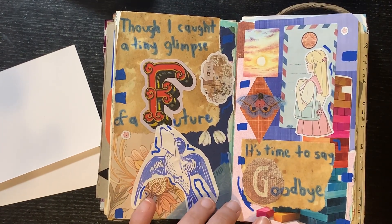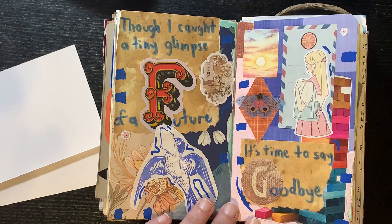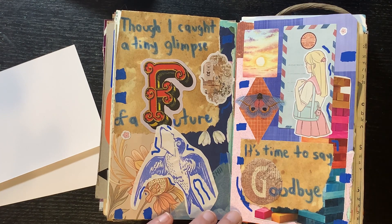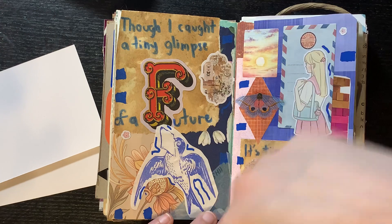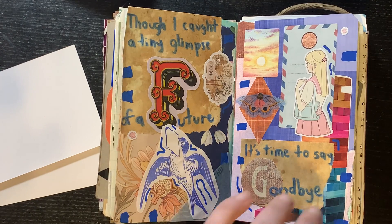Here is another art journal — I guess this one had four art journals total. I don't know what I was trying to do with the colors — it was not just a makeup situation — but all together I do like how it came out. And it's cute, and that's all that matters.